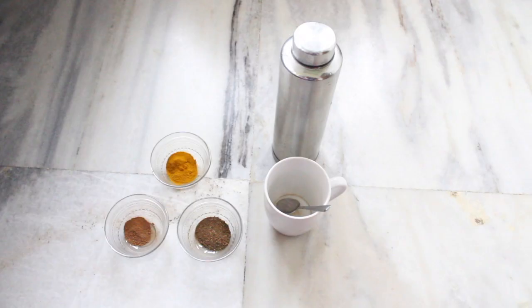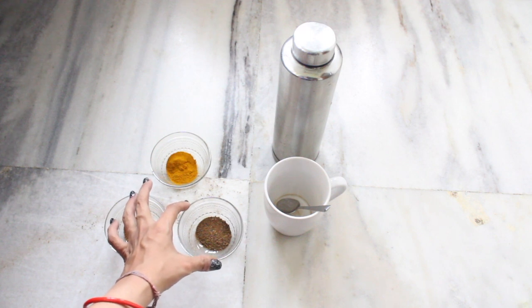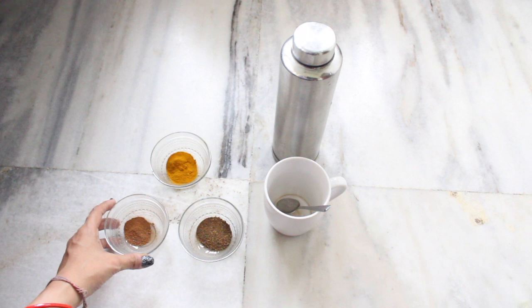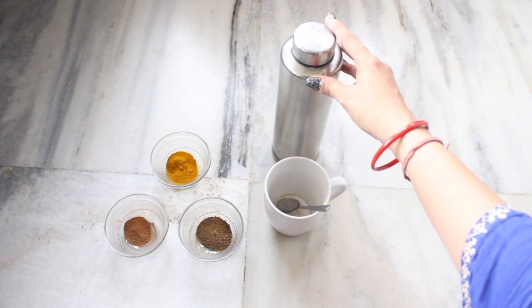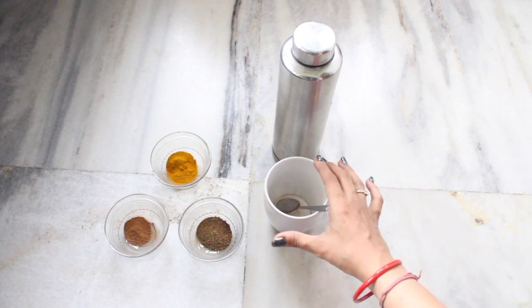Hi everyone, in this video I am going to show you the recipe for a detox drink which helped me to get rid of all of my pimples. For this recipe we need triphala, which you can easily get in any Ayurvedic store, dalcini powder, and turmeric powder. We also need some water to make our drink, and a cup and a spoon.